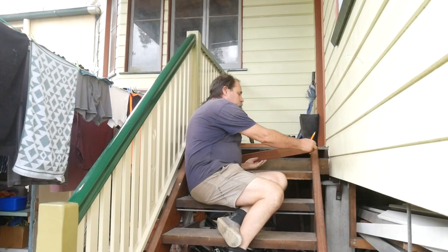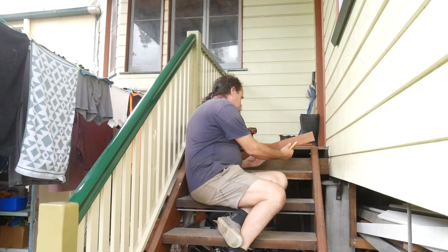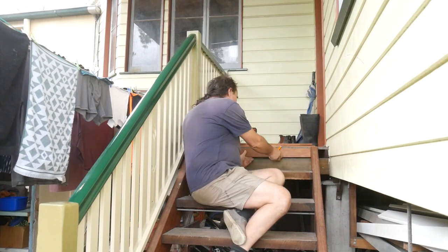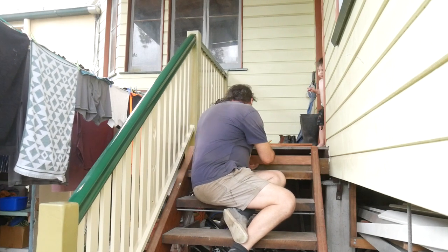The next job is to fit timber on the edge of the landing to tidy this up. We're using some 67 millimeter wide merbau screening that we've cut to fit between the stringers.